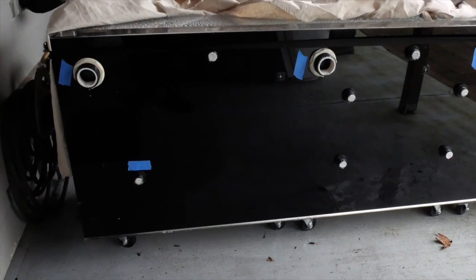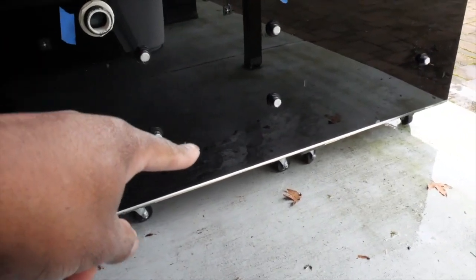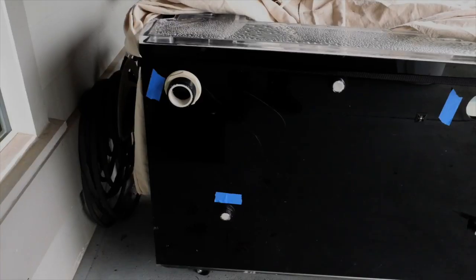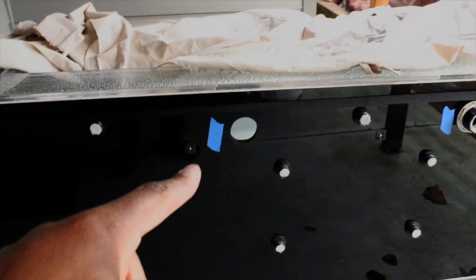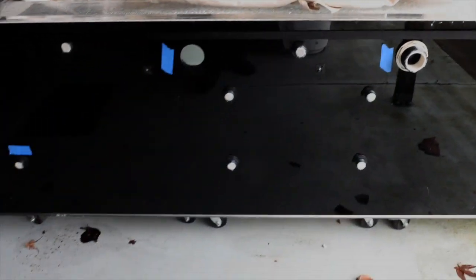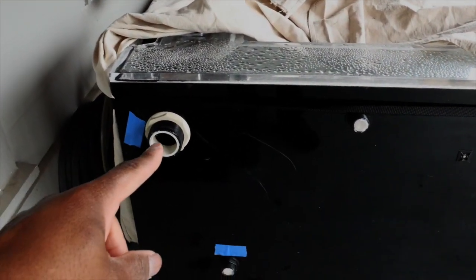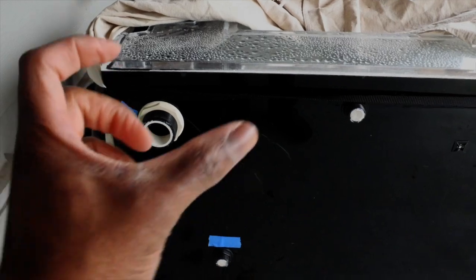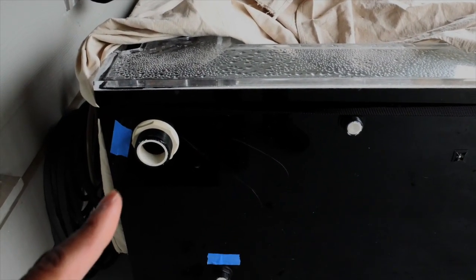In my last video you probably noticed this bulkhead — I already removed it once to get the measurements. The third bulkhead and the fourth bulkhead, as you guys saw in the last video, were leaking. What I found is these bulkheads are two and three-quarters inches in diameter, and unfortunately I can't find a replacement bulkhead for that specific size. The previous owner siliconed the bulkhead — look, it's already leaking.